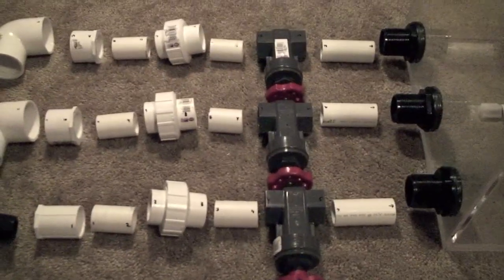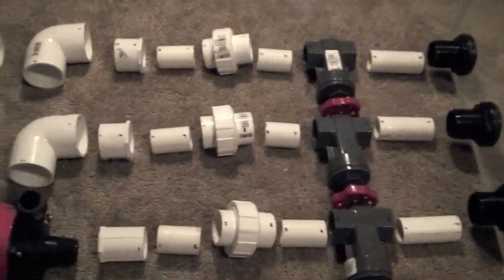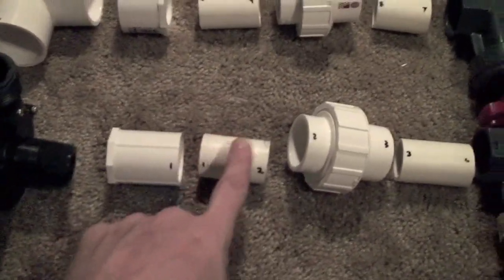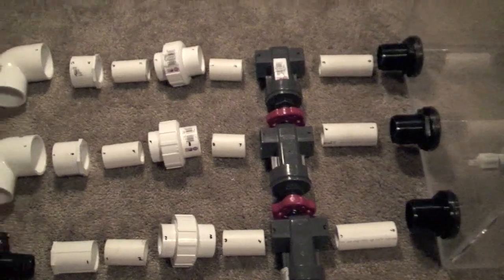What I've done here is I've kind of laid everything out. You can see little black marks on all the PVC pieces — those are actually numbers. So I have 1, 1, 2, 2, 3, 3, 4, 4, and so on up to 11, 11, so I can see how everything is going to fit together.